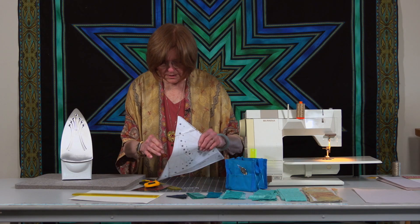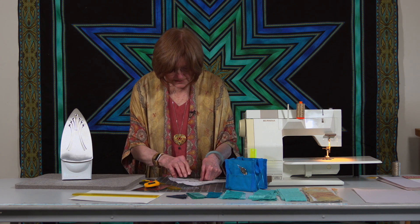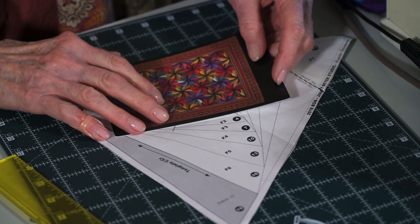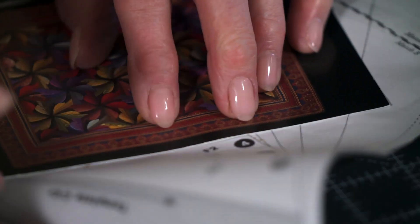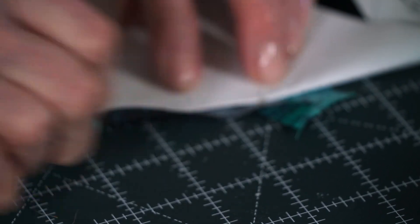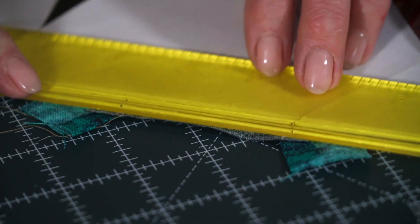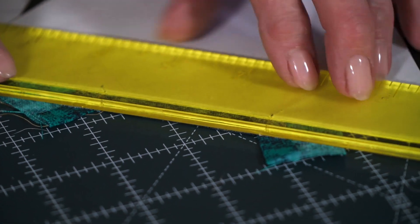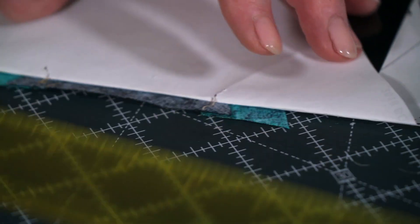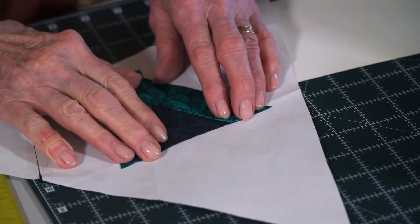That was number three. Now we're looking for number four. Here's number four, so we need to sew along this line. We need to prepare that quarter inch, so once again I'm going to get my postcard, lay it right along that line, fold those pieces back, then take the Add-a-Quarter ruler, butt it up next to that edge, cut the pieces, and again that gives a nice quarter inch that we can now line up for our next piece, number four.